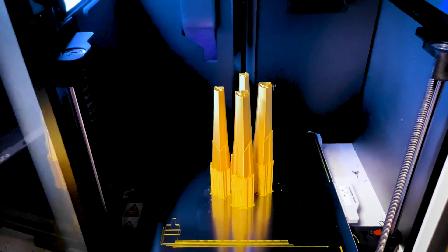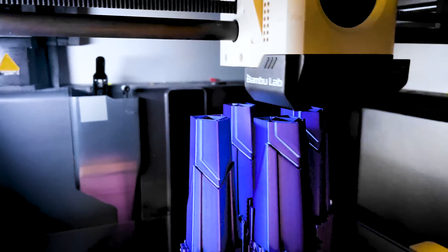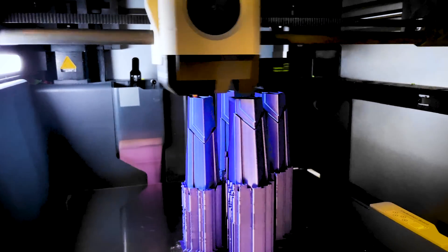Unfortunately it failed not once but twice overnight — it just stopped extruding filament for whatever reason but kept printing. At that point I was out of gold silk PLA, so I swapped over to a purplish silk PLA, and it ended up printing beautifully on the X1 Carbon.